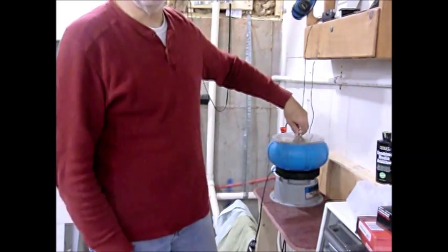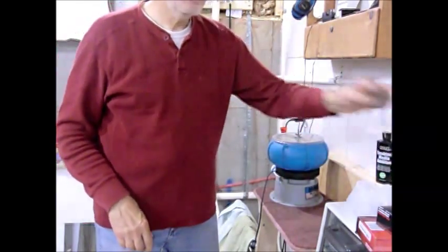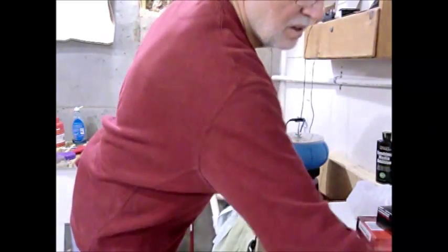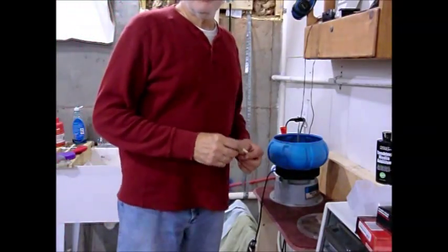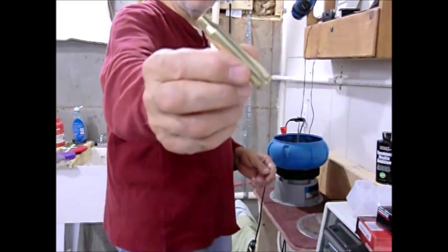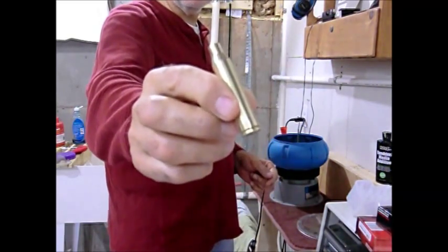You can tumble it again if it's not clean, or you can get a scotch pad and mechanically polish it. It's now the next morning — we polished these things and they're now bright and shiny. It probably went more like seven or eight hours. You can see it's nice and clean.